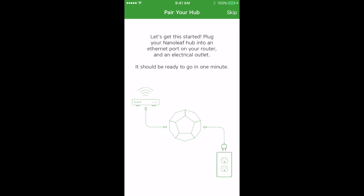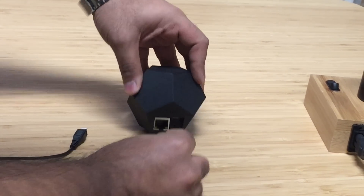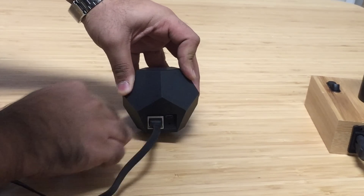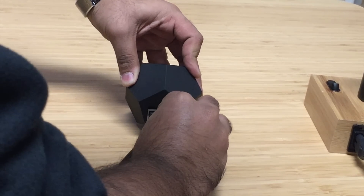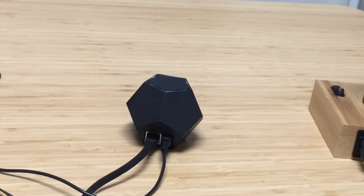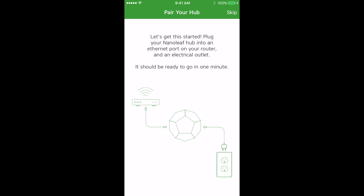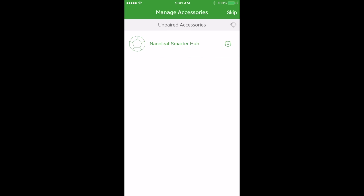The next step is to pair your hub. If your hub is not detected on the network you'll get an empty state that shows you how to connect everything up. Once your hub is plugged in it will show up in a few minutes. Just a few moments — and there we have our hub.